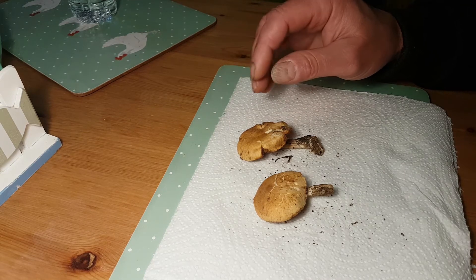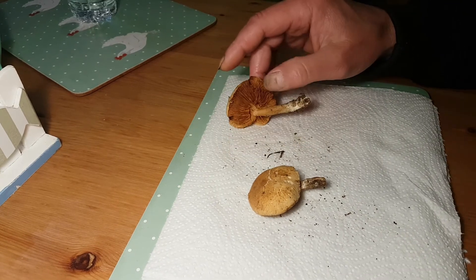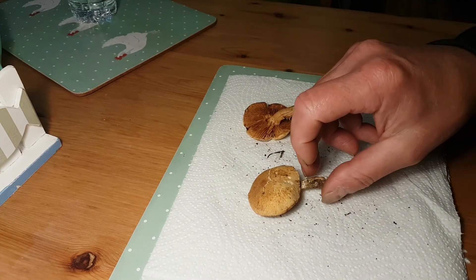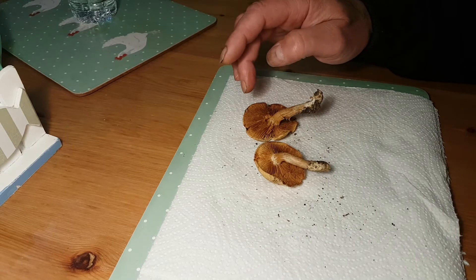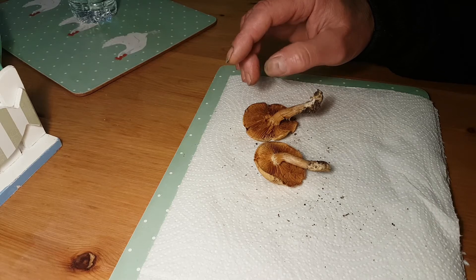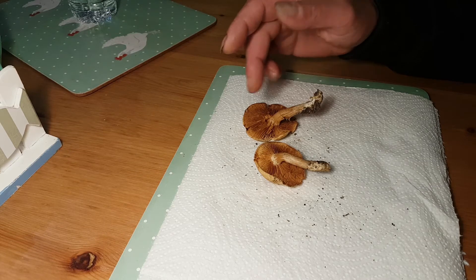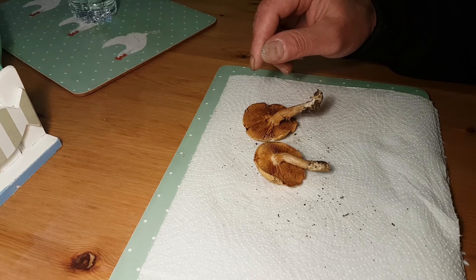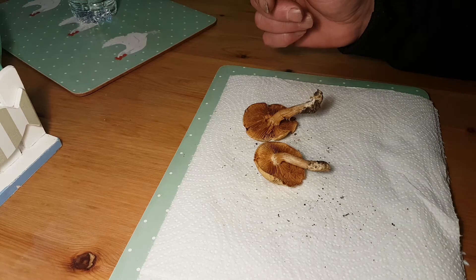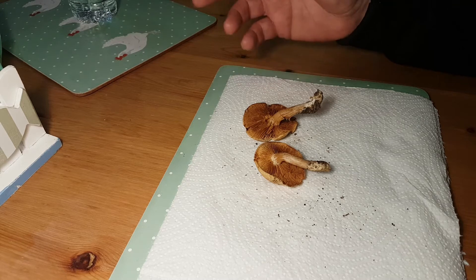So basically the funeral bell has an ochre cap. These are already older ones, so like ochre gills, tightly spaced with some in-between gills, free from the stem. And they get rusty brown as the spores come through.